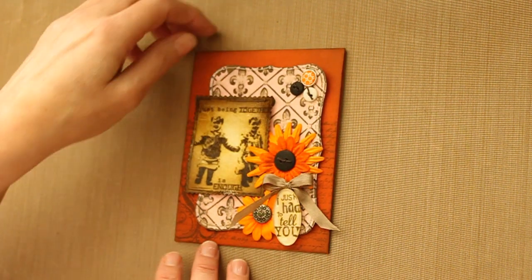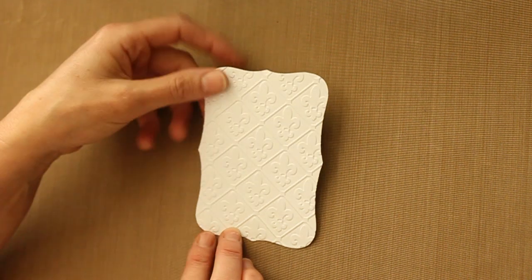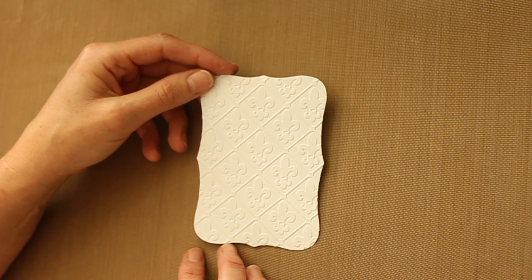What you need first is a piece of cardstock. I used Neenah Solar White cardstock because it's really thick, and embossed that cardstock using a Cuddlebox Fleur de Lis embossing folder.